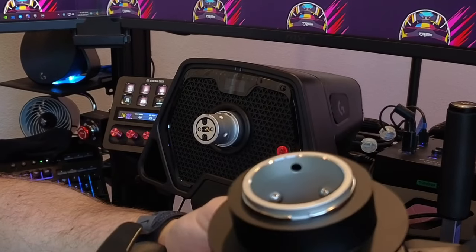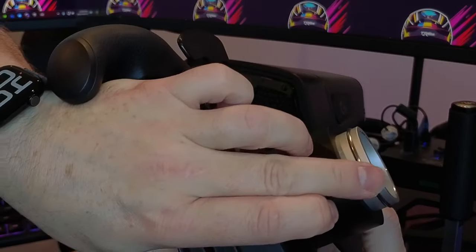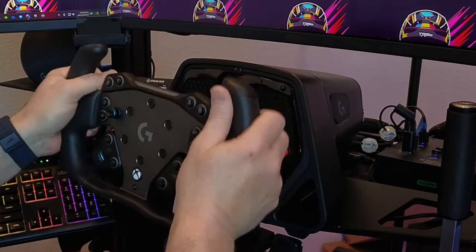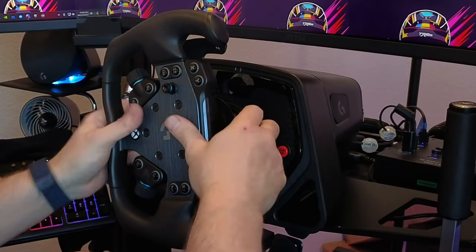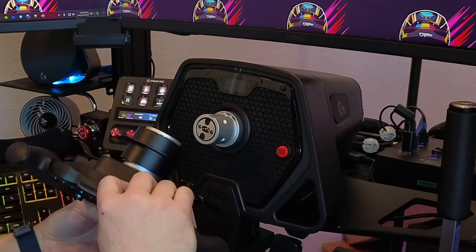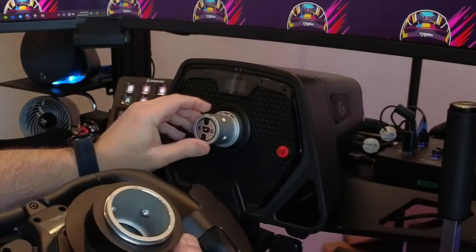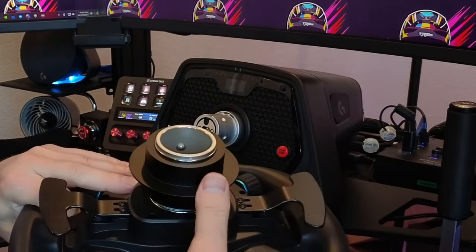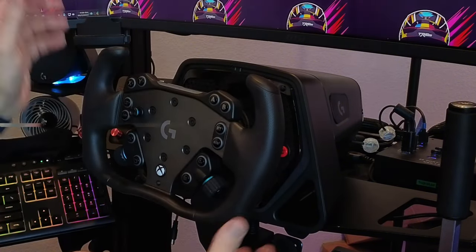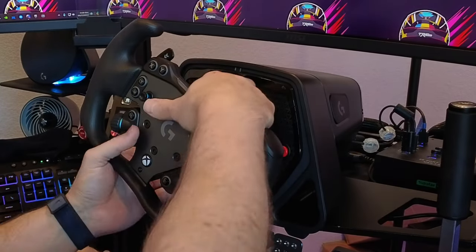It won't go on any other way, so it's effectively self-orienting. There's a little hole in there for some reason — I don't know what that hole is for — but it only goes on one way. When you pull the flange back it won't attach itself. It has five bearings and five bearing holes so it self-aligns. You line up the arrow, then you have to pull the release and slide it on, and then it clicks in.